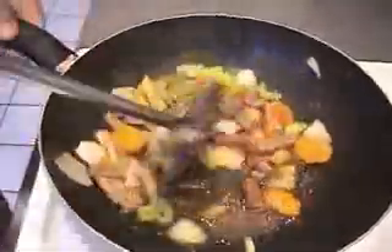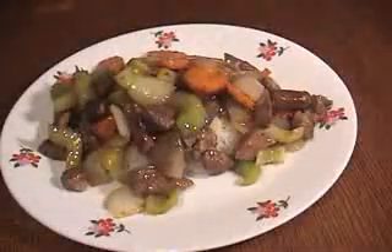Turn off the heat, and you're done. Serve this over rice. Enjoy!